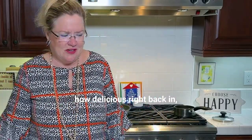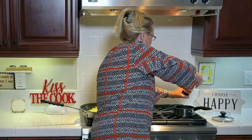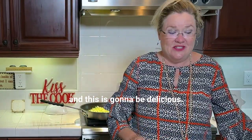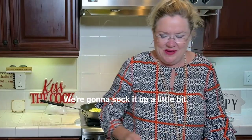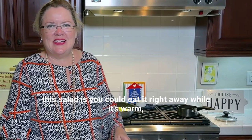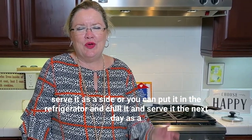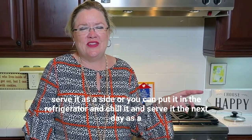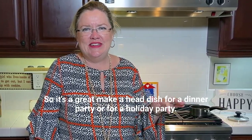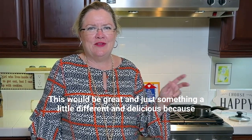Back in our bowl here, I'm gonna put a couple twists of salt in our dressing. One of the great things about this salad is you could eat it right away while it's warm and serve it as a side, or you can put it in the refrigerator and chill it and serve it the next day as a salad. It's a great make-ahead dish for a dinner party or a holiday party — just something a little different and delicious.